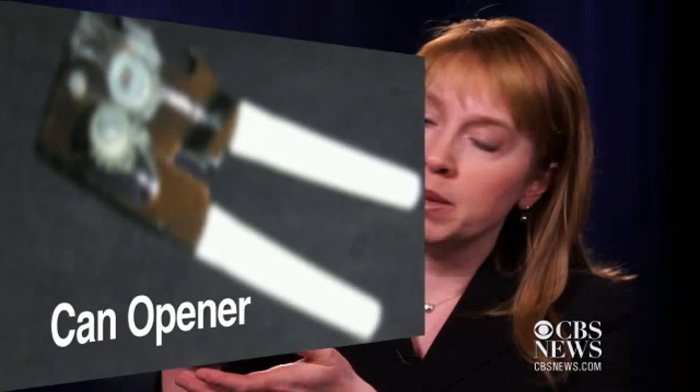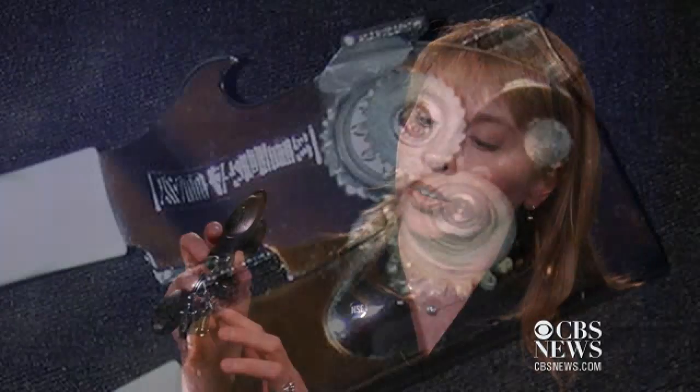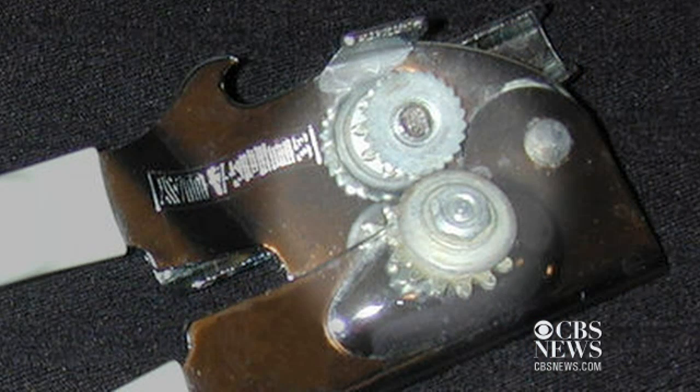A can opener — a lot of people use this every day but it can get really dirty. If you look at this groove right here, we actually found salmonella, E. coli, and yeast and mold there.